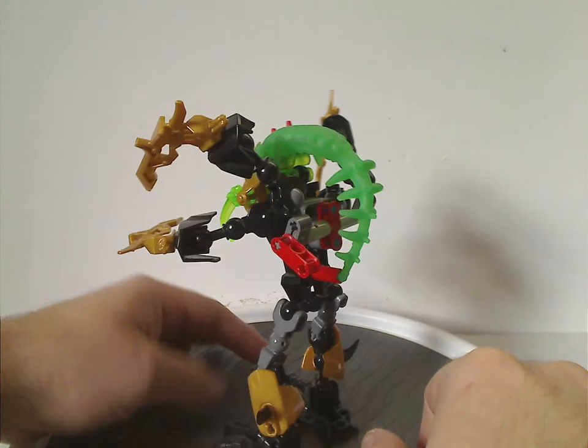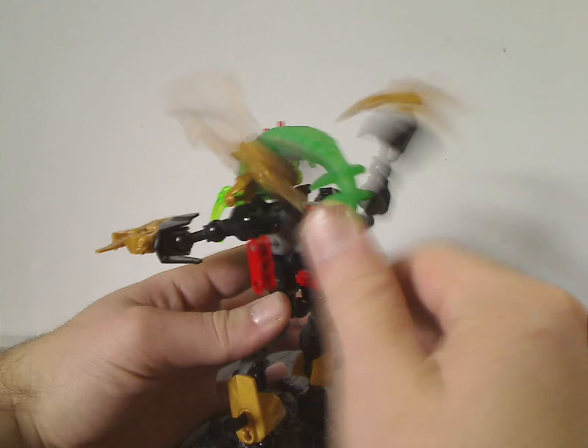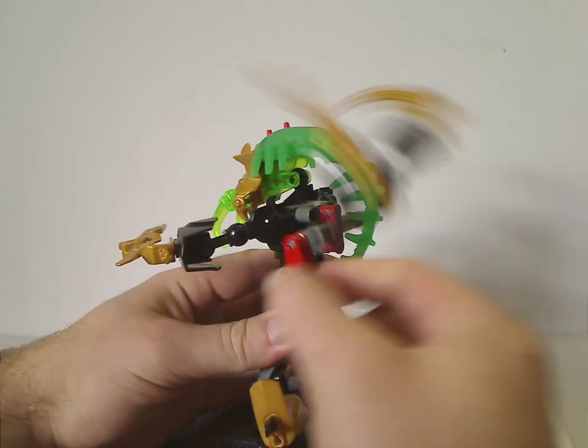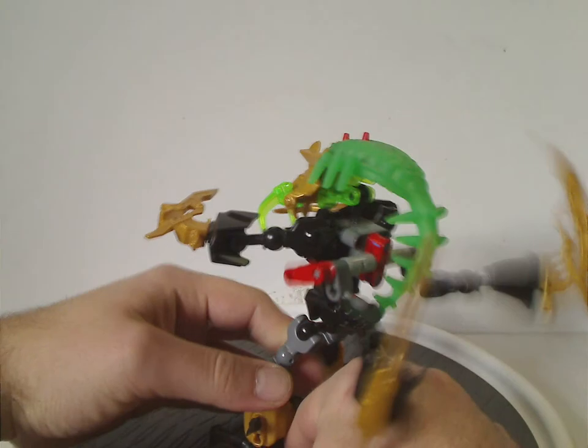On his back there's a simple mechanism where you pull a tab and the pieces flap up and down — not entirely sure if it counts as a feature, but it's there.